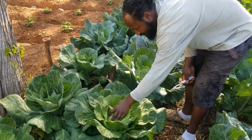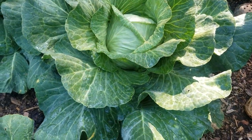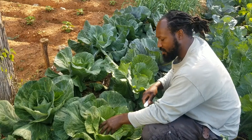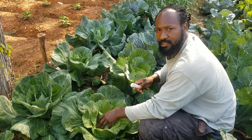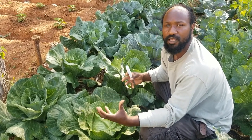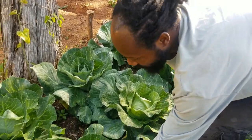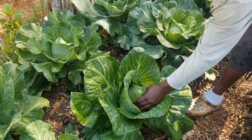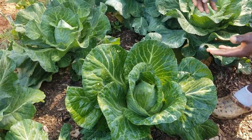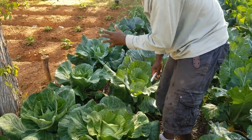Over here we have our cabbage, and this cabbage is ready. This is how I test my cabbage most of the time when I come out in the garden — I give it a firm little squeeze. If you have no give on the inside of that head, that means the cabbage is full and it's ready to be harvested. This one right here can go a little bit more — I'm pushing on it and getting a lot of give, meaning it's not full yet. When you keep that push firm with no give, your cabbage is ready.